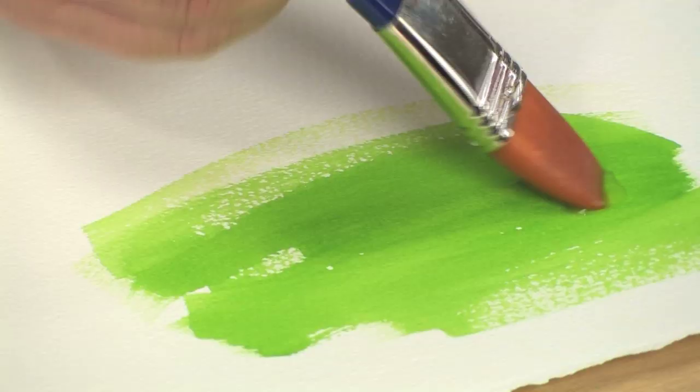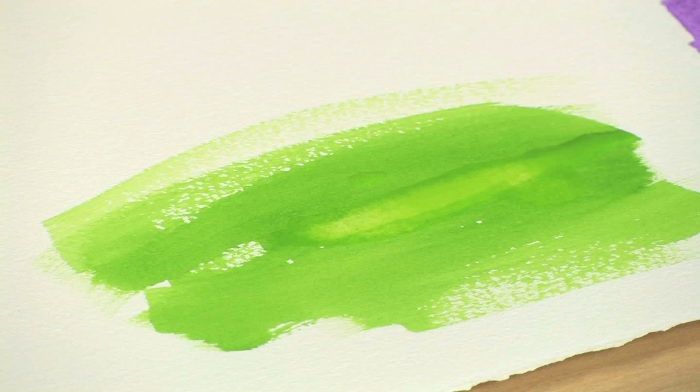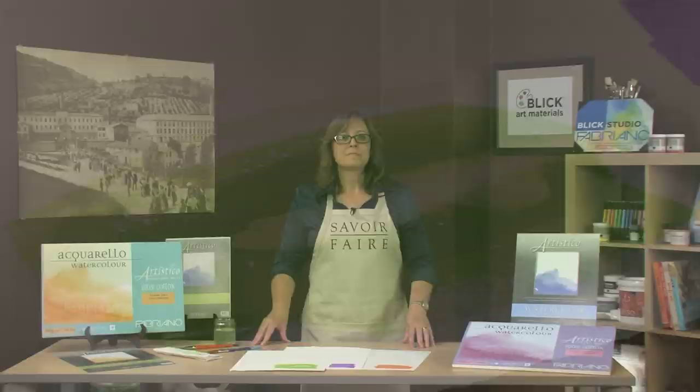This allows artists to safely apply a wash of paint corner to corner, top to bottom, knowing that they will not have problems with blotching or pooling of the paint. This double sizing also allows for tremendous lifting capabilities.